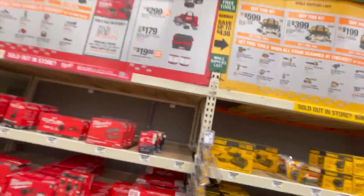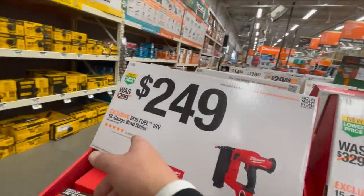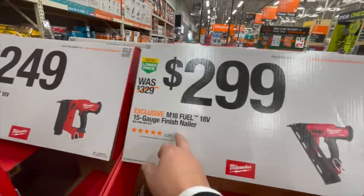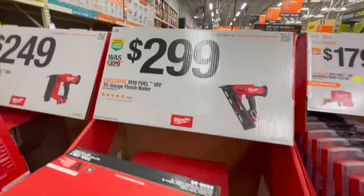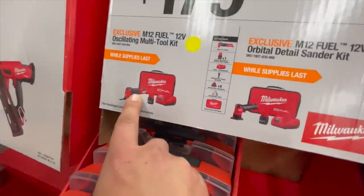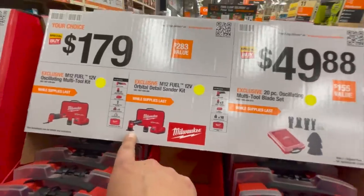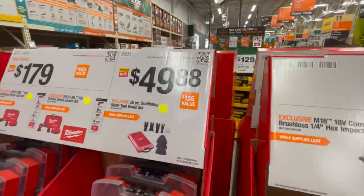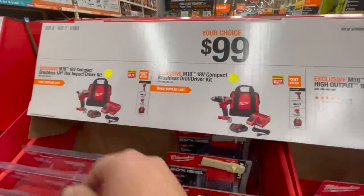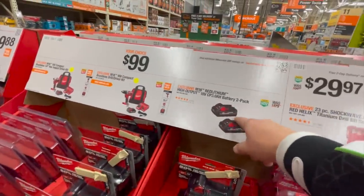DeWalt has my favorite tool sales this year. $249 for their M18 18-gauge brad nailer. $399 for their 15-gauge finish nailer. $179 — I have this tool, it's fantastic — for their multi-tool and detail sander. $100 for drill driver and impact driver, brushless. They're powerful. Or two 3 amp hour batteries.